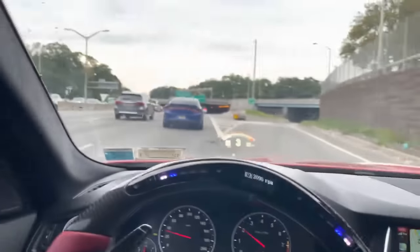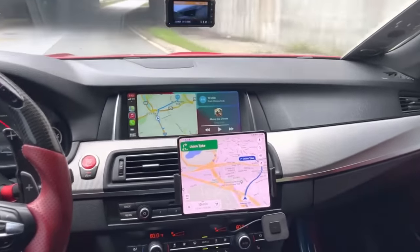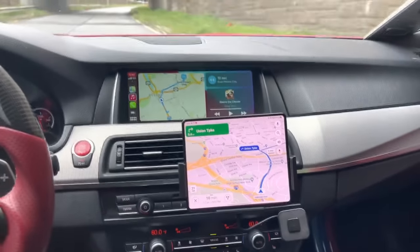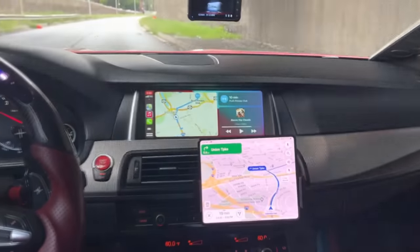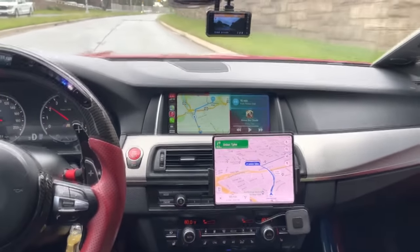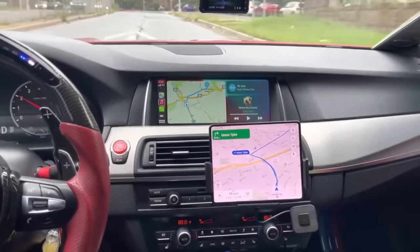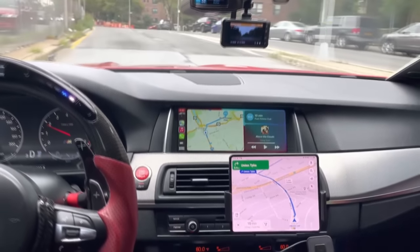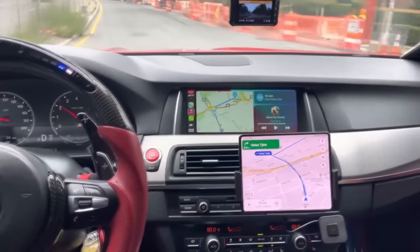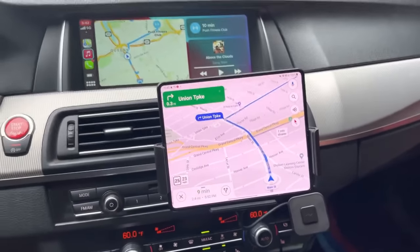So far it's holding up to all the bumps. I hear some real bumps right here. Now if it's not moving on these bumps, you're going to be good. I'm going to hit this bump on purpose. Look at that — it's not moving. This is sick.